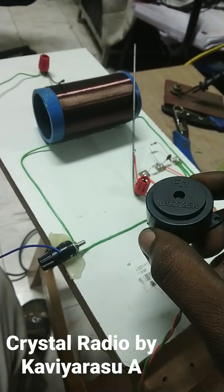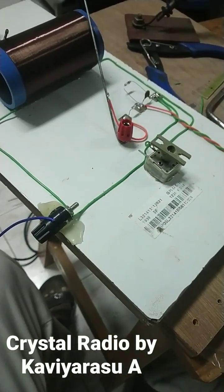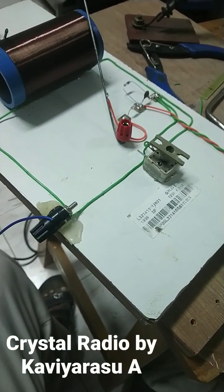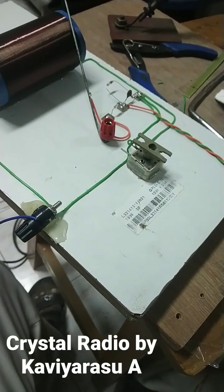I'm going to put the crystal earphone to my microphone so you might hear some station. And exactly — you might hear some station. This is the concept, and it's available in most of the engineering books on crystal type radio.